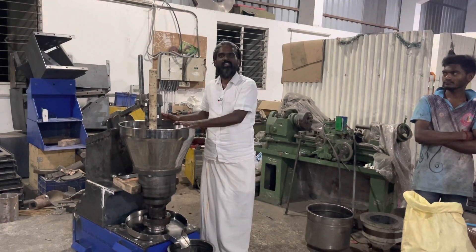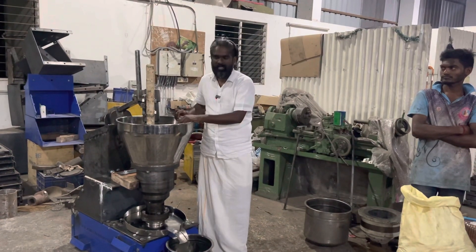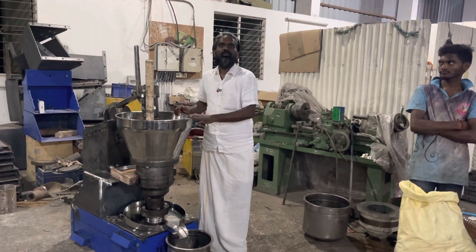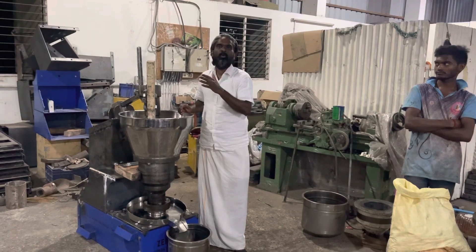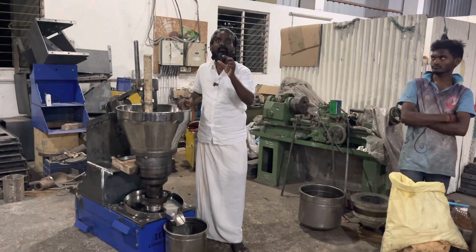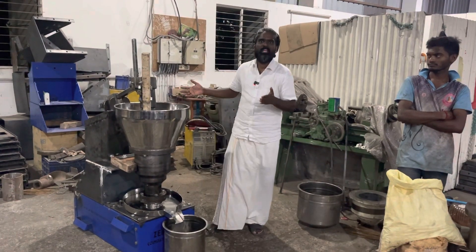In this machine, we are going to tell you in a video what the machine is. Already we have uploaded about our small 5 to 10 kg rotary iron machine. This is our rotary iron machine.